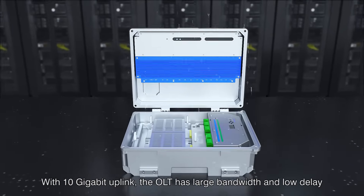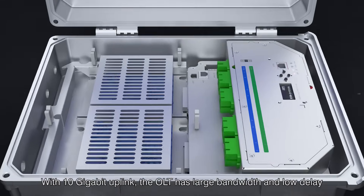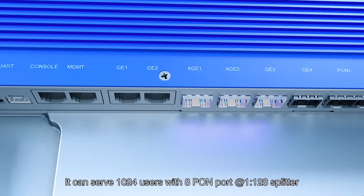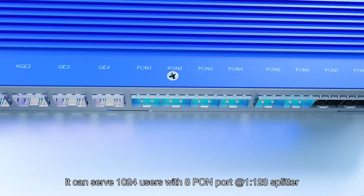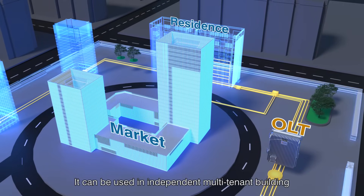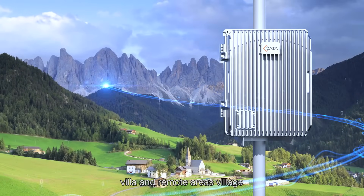With 10 gigabit uplink, the OLT has large bandwidth and low delay. It can serve 1,024 users with 8-PON ports at 1 to 128 splitter. It can be used in independent multi-tenant buildings, villas, and remote area villages.